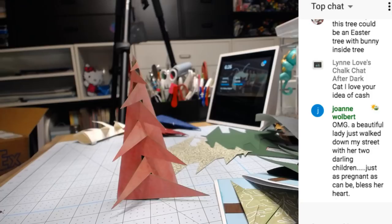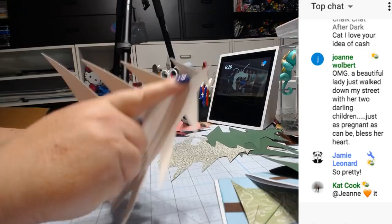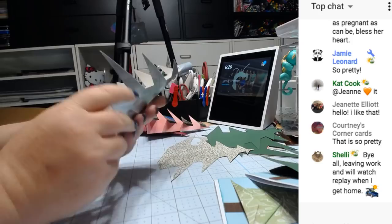Should we make the silver pretty one? It's so easy — you just fold on the score lines. The hardest part is folding up here, and then you just kind of push these in. I haven't made it with the sparkle paper yet.